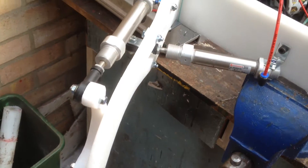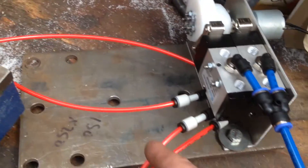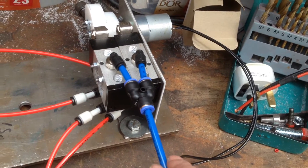Everything's basically bolted together and ready to go. What I've done is just neaten things up a little bit. I've got four millimetre red pipe leading out, and it's fed by the blue six millimetre pipe.